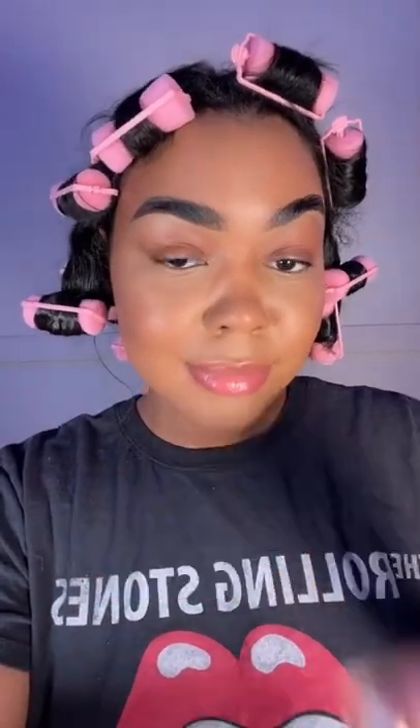Okay, try this blush highlighter hack. Grab your favorite liquid highlighter, apply it onto the back of your hand, grab your favorite blush, also apply it to the back of your hand.